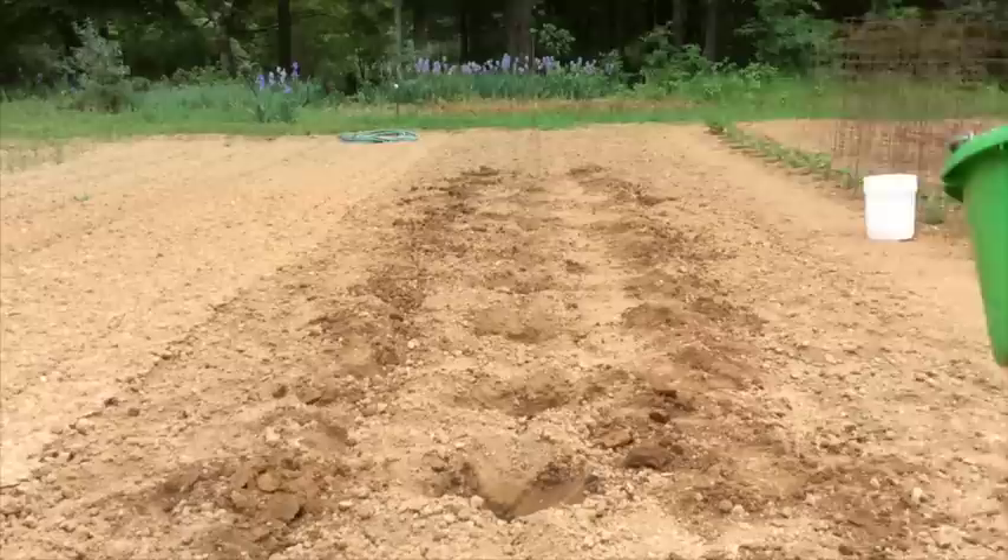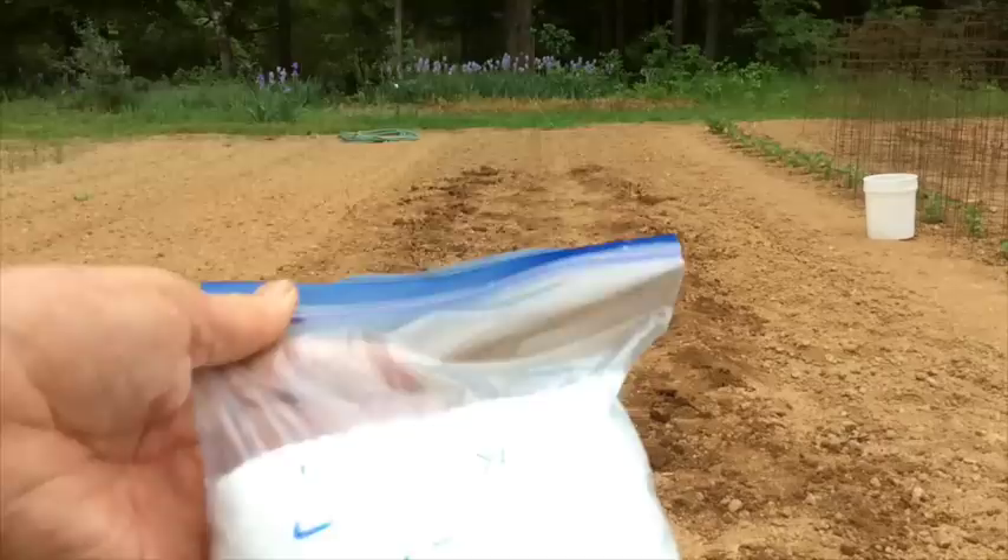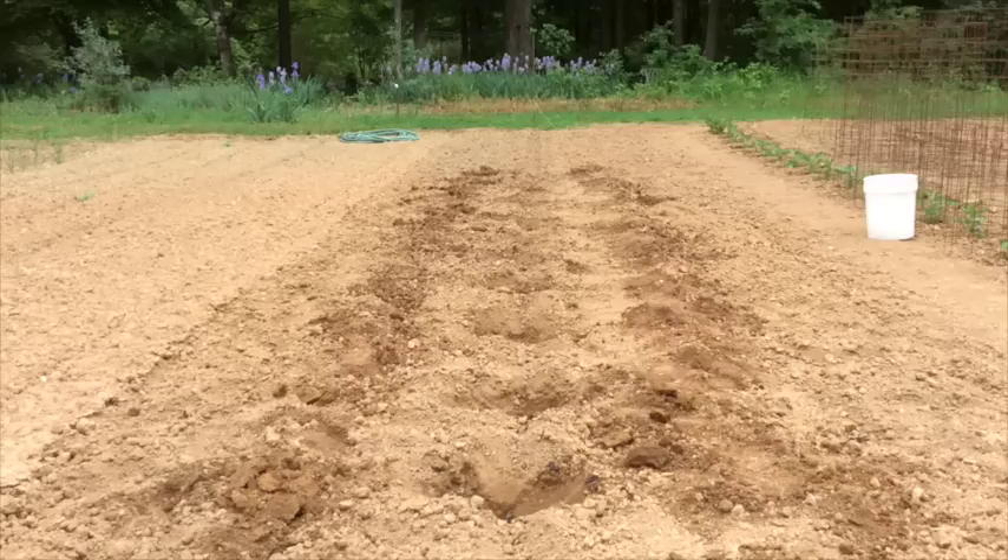Now I'm adding a heaping handful of worm castings to each hole. Peppers, just like tomatoes, benefit from epsom salts, so we're going to add about a tablespoon to each planting hole. Now add about a quarter cup of triple-13 fertilizer.